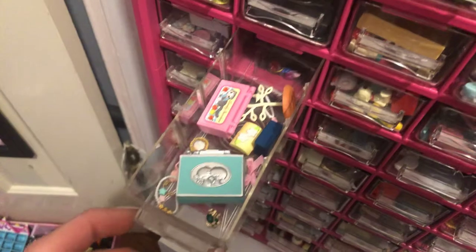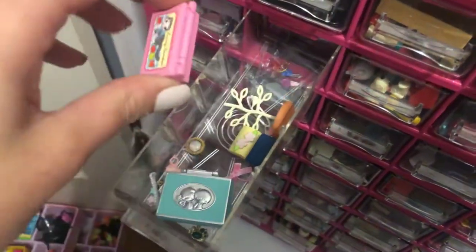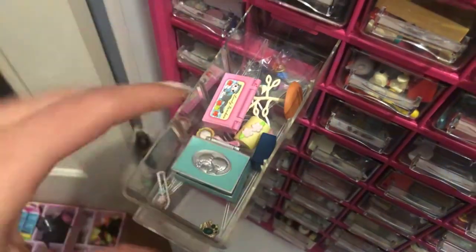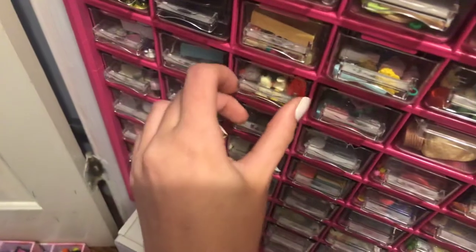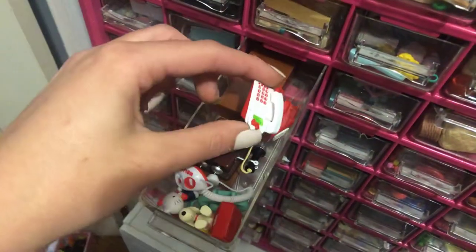And then this drawer has my jewelry — jewelry or jewelry stands, jewelry boxes. A lot of fun stuff. And then in here I have telephones.